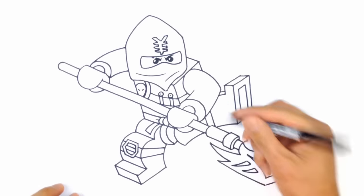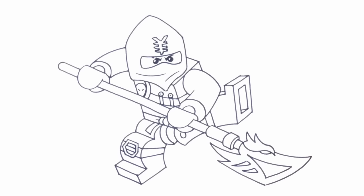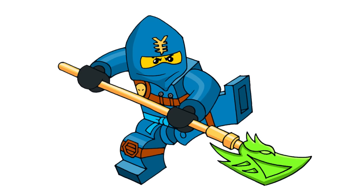One last thing before we finish — I want to draw the little hinge right here. I almost forgot this. Let's put that right in there. And that's pretty much it — there we have it. There's Jay from Ninjago.